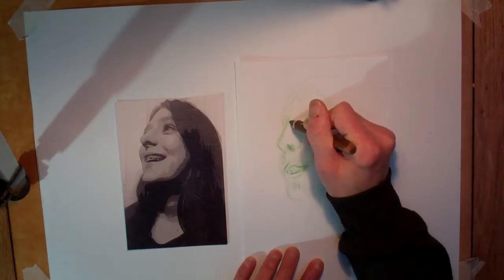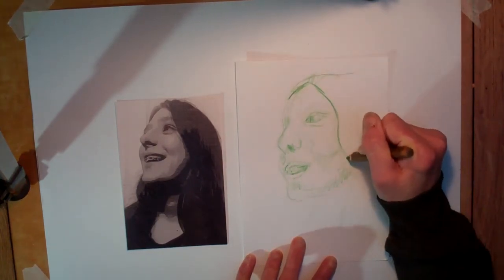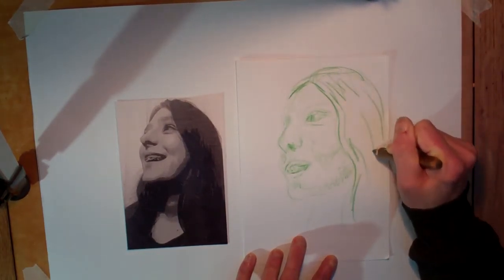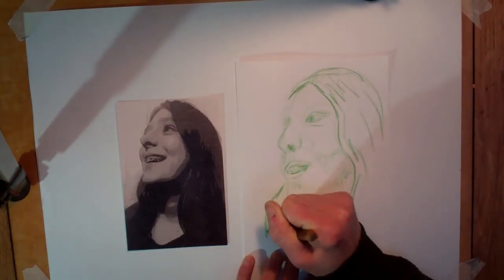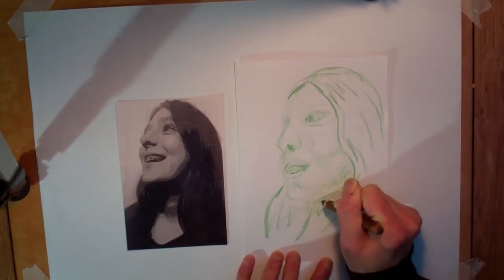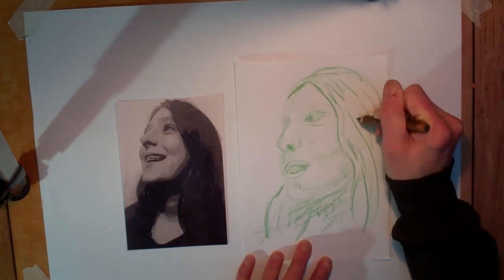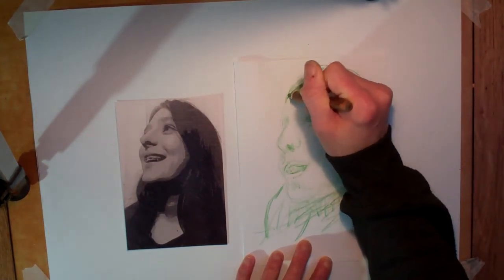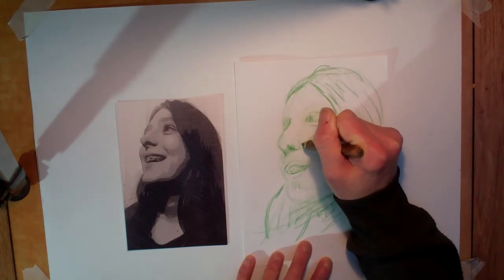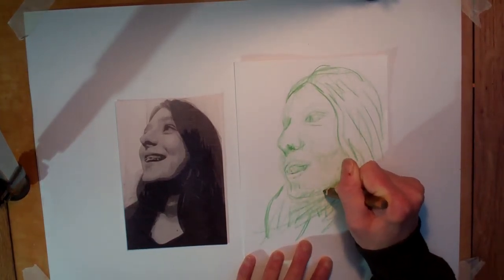So this is quite difficult with her mouth open - you might prefer to go for a closed mouth option. There is lots of tone under there. Working back into these sections here now where it's quite dark. I think that did help actually putting that filter on it, so you can do that on your phone and just work from a picture off your phone.